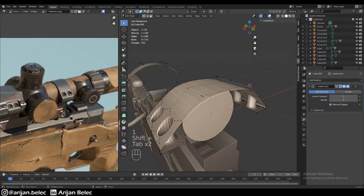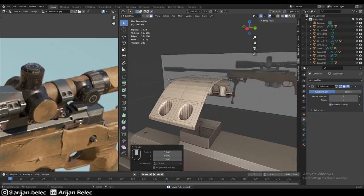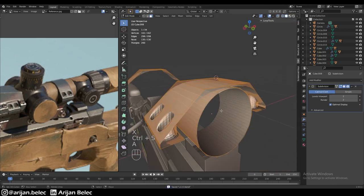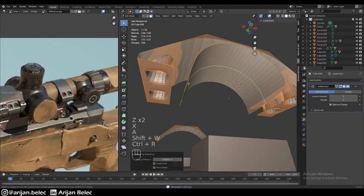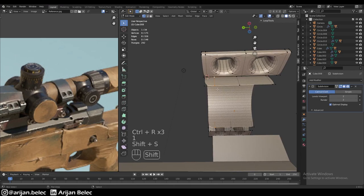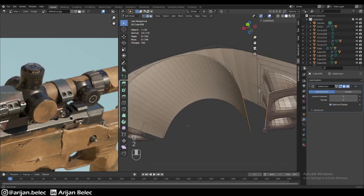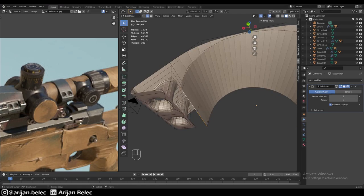We merge this circle with the object, move it to the side, and scale it to zero on the Y-axis. Then we extrude it out, bring it over to the other side, and turn it into a cylinder. On the cylinder, we delete the front and top faces, then delete the bottom half as well. We make a loop cut on each side so it aligns with the existing loop cuts, then bridge these edge loops together using W > Bridge Edge Loops.